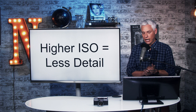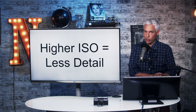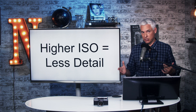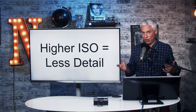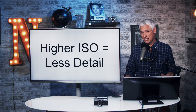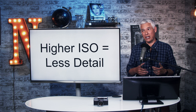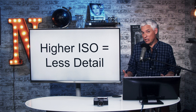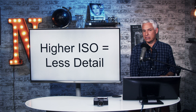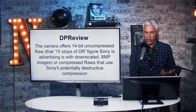I shot all of these at base ISO 100 for both cameras. As you go up in ISO, that 60 megapixels of detail disappears. You will not see 60 megapixels of detail at ISO 200 or ISO 1600. By the time you get to ISO 3200, I wouldn't be surprised if you're looking at more like 20 megapixels of effective detail, just because higher ISO images always have less detail and more noise.